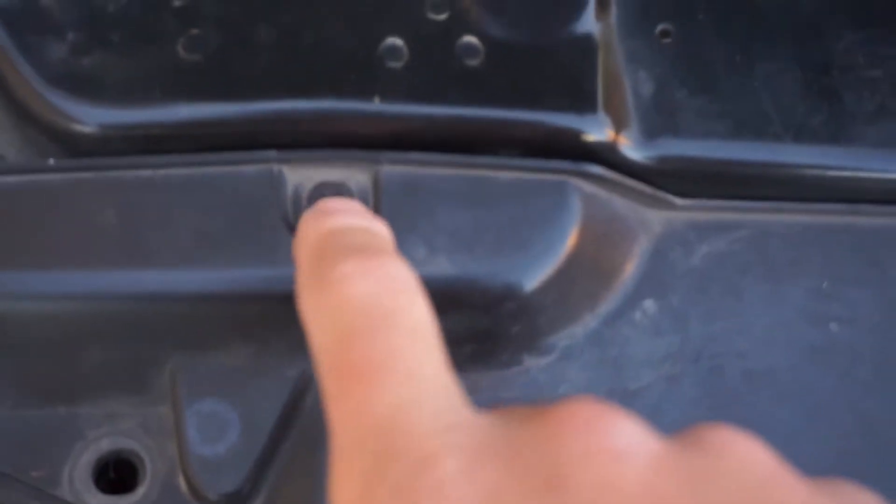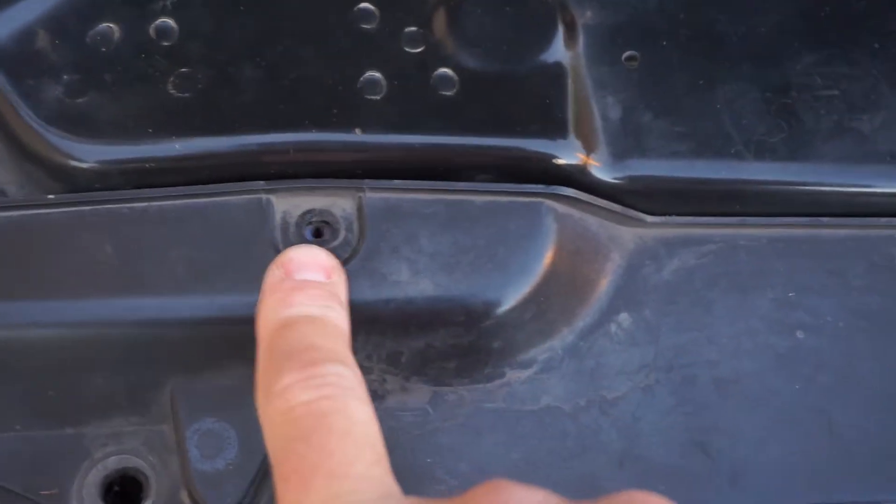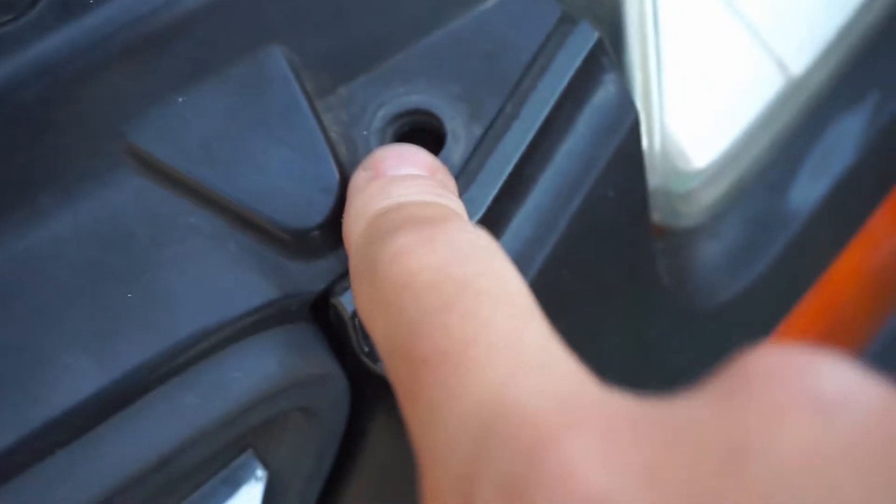To get to the horn you have to remove this grill right here. There are two Phillips head screws — one here, one here, and one right in the middle. These are clips and they have Phillips heads on them as well. You loosen those and pop them out, then this lifts right up.